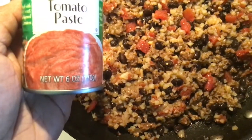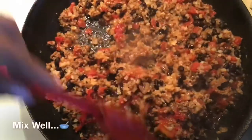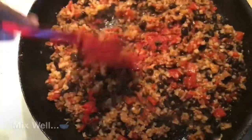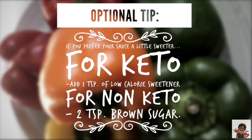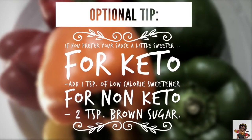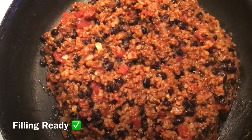Add two tablespoons of tomato paste — that's going to bring everything together. Do a seasoning check again. For keto and non-keto, if you like your sauce a little sweeter, you have two options. Filling is ready.